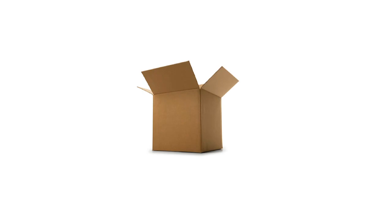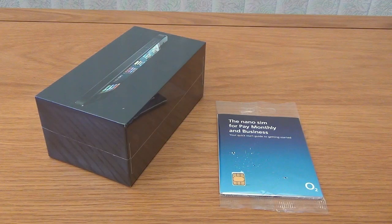Hello YouTube, it's Mark from Spending Wages here and today I'm going to be unboxing the iPhone 5. So let's get on with it.